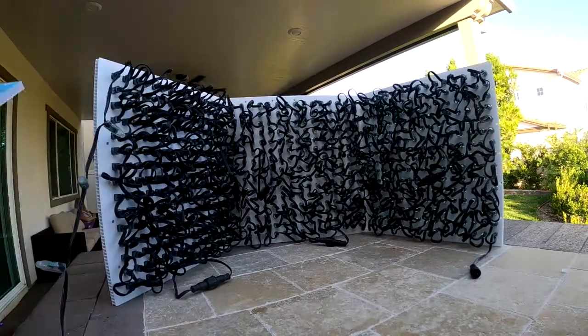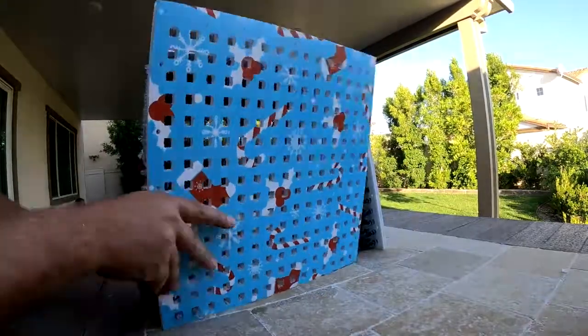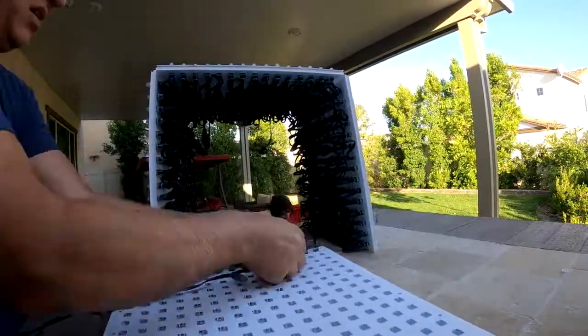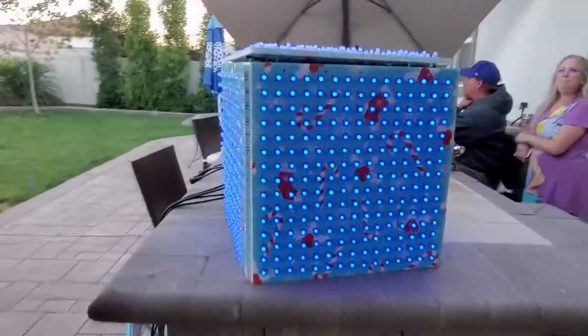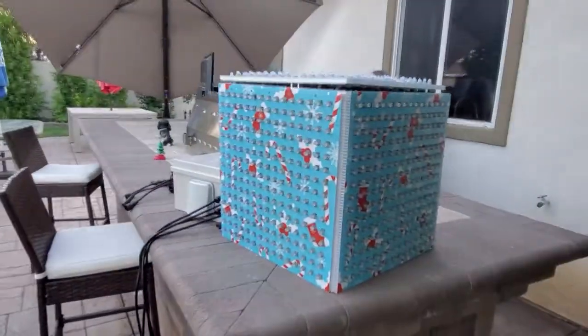When we get to the top panel, you're going to lay it down on the bottom corner and begin at that bottom corner, going across in the opposite direction that you went with the regular pixels. The end result is absolutely gorgeous.